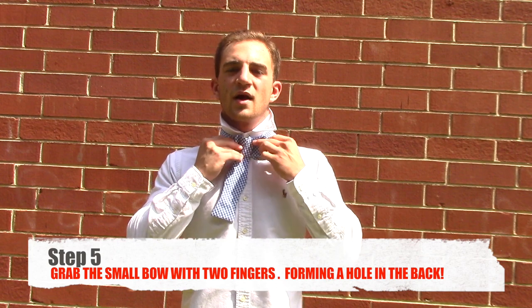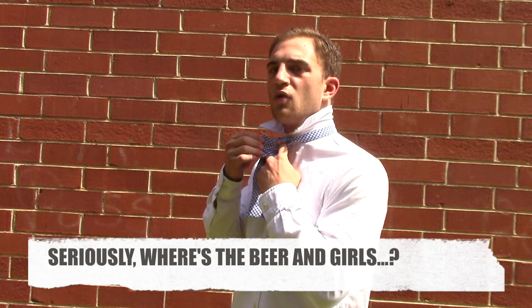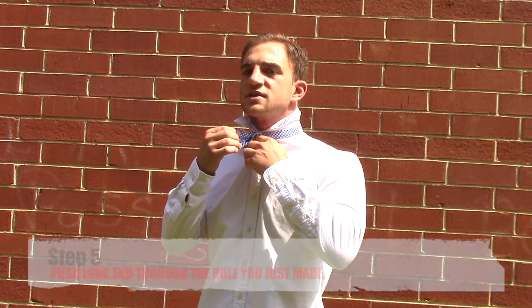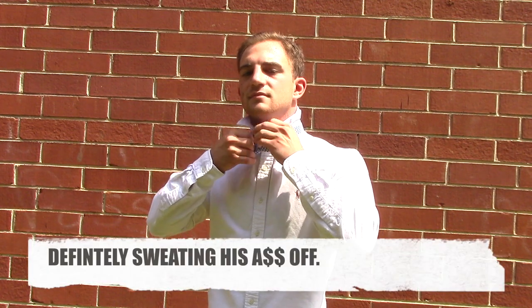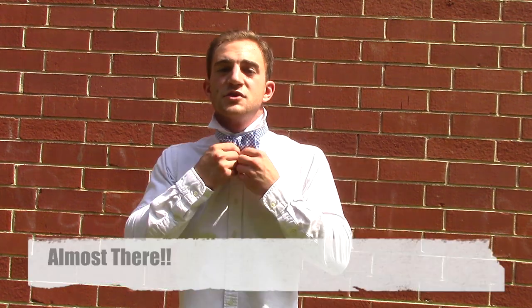At this time, I'm going to grab both ends of the short bow tie and hold them in one hand. This will form a hole in the back of your bow tie where you're going to place the long end of the bow tie through, forming the back of your bow tie, fidgeting along the way.